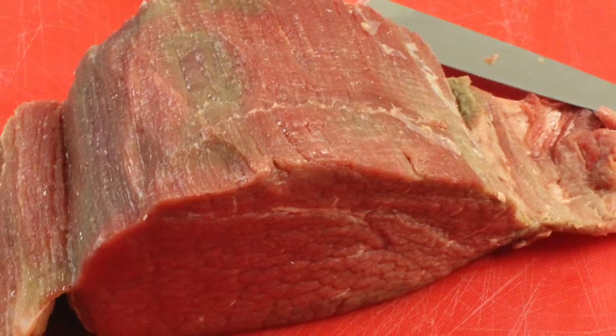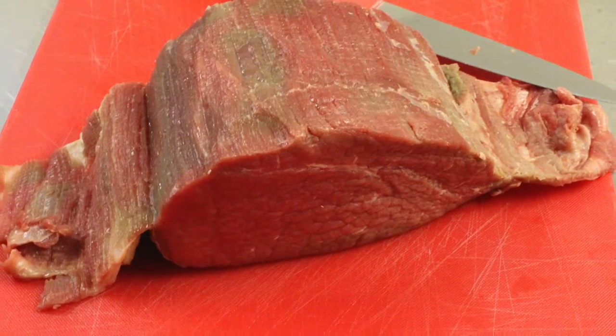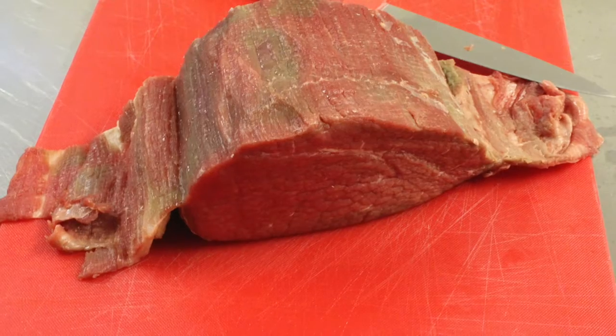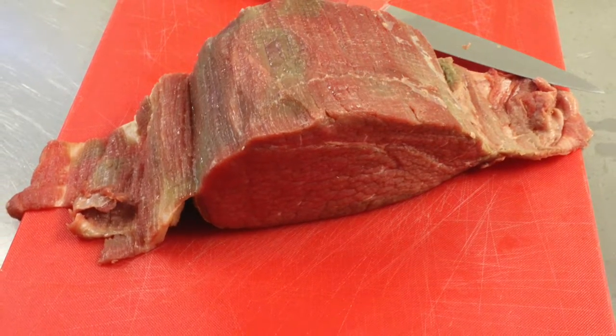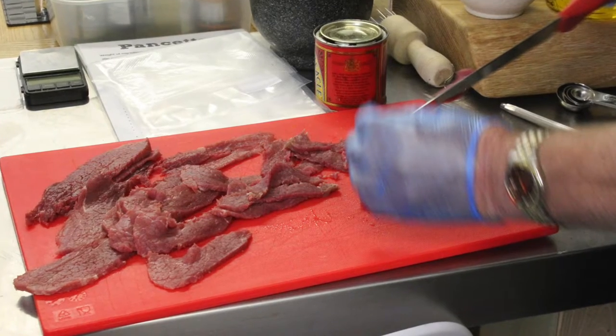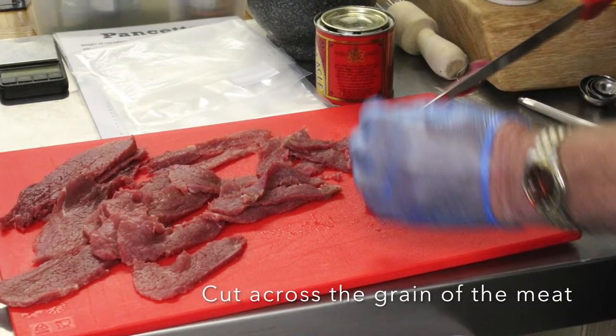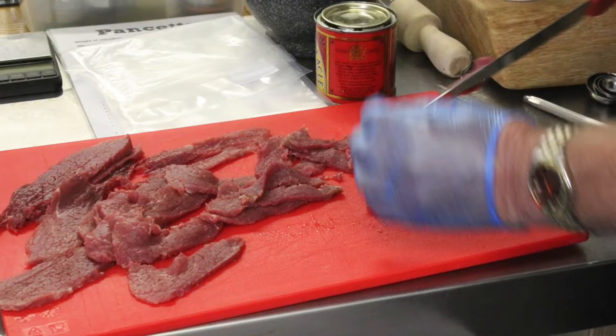One of the things you want to try and do with this before you turn it into jerky is to take off as much silver skin and fat as you can to keep it as lean as possible. Then you need to slice it into thin strips. We try and make these strips about three millimetres thick, and it's sometimes easier to partially freeze it before you do this.